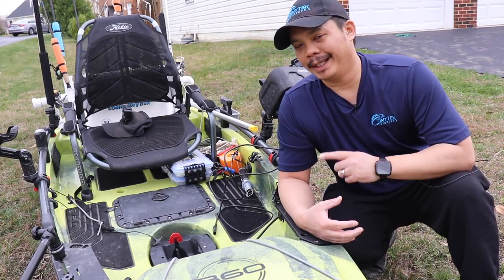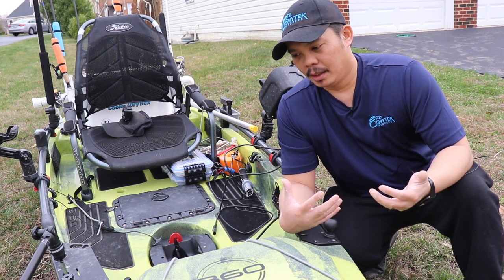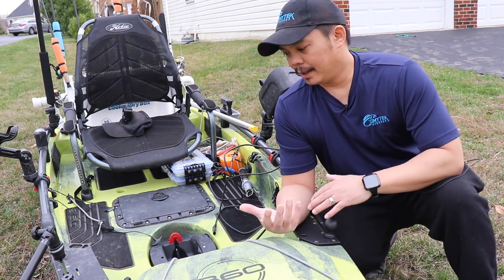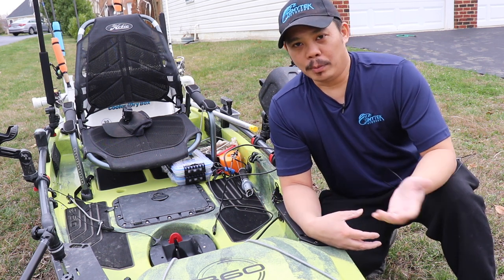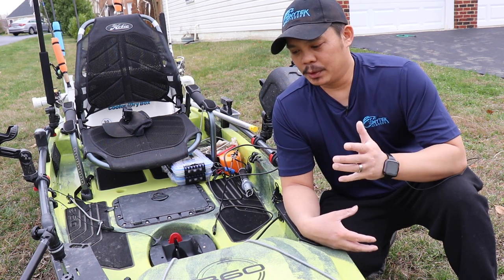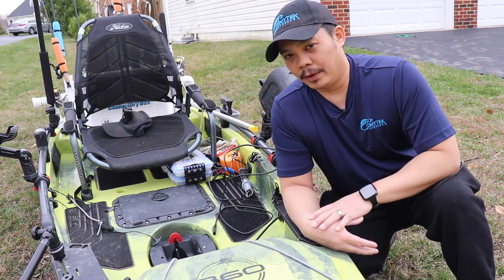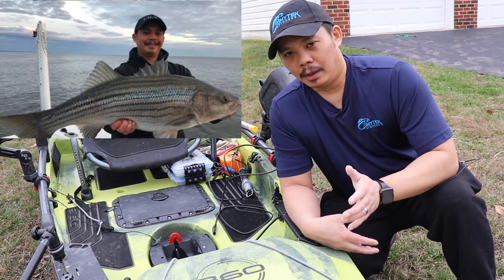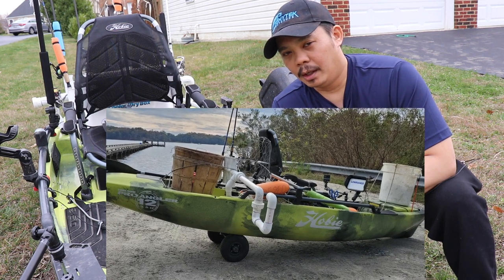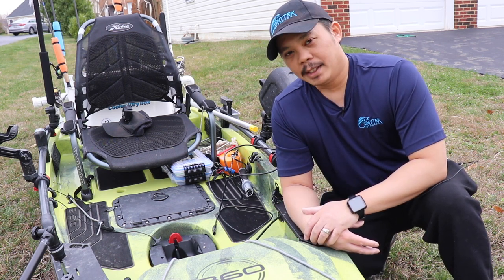Alright guys, so that was the tour of my kayak fishing setup on my 2020 Hobie Pro Angler 360. This is just kind of an initial setup because this will be the first full year I'll be getting out of it — I didn't really get to do it because I kind of got it towards the end of the season, and then I started using my boat more because it was getting too cold and the fish were further out. But stay tuned because I will have a lot more videos coming up using this. Snakehead fishing is actually starting up, and I'm also going to hopefully try to get into some spring striped bass. I'll also show you my crabbing setup pretty soon — the 360 is awesome for crabbing.